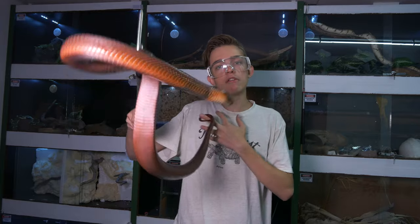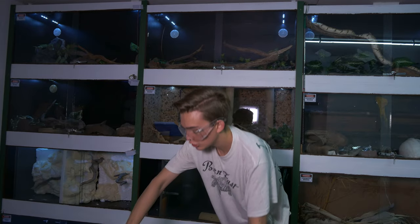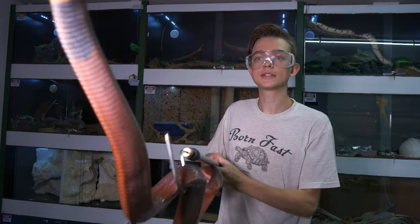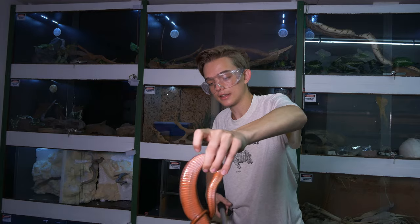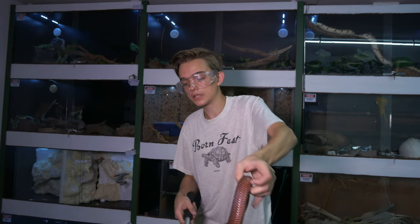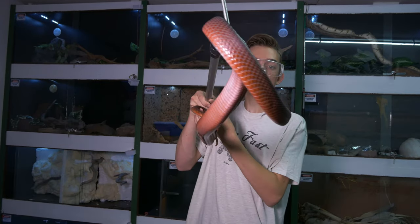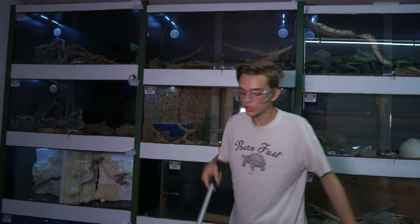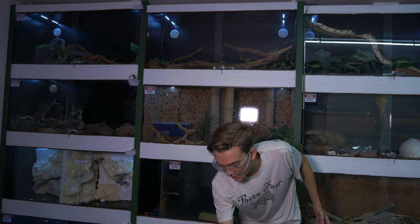Anaphylaxis speeds up everything — basically you can pass out within seconds and become unconscious, and it is super super dangerous. So I have no intentions on keeping spitters that spit. Obviously like this guy here doesn't really spit. That being said, these aren't my snakes — I'm just looking after them for a friend. I am not going to be keeping spitters for a long period of time unless the spitters have become really conditioned and do not spit anymore, but there is always that risk that they do spit.